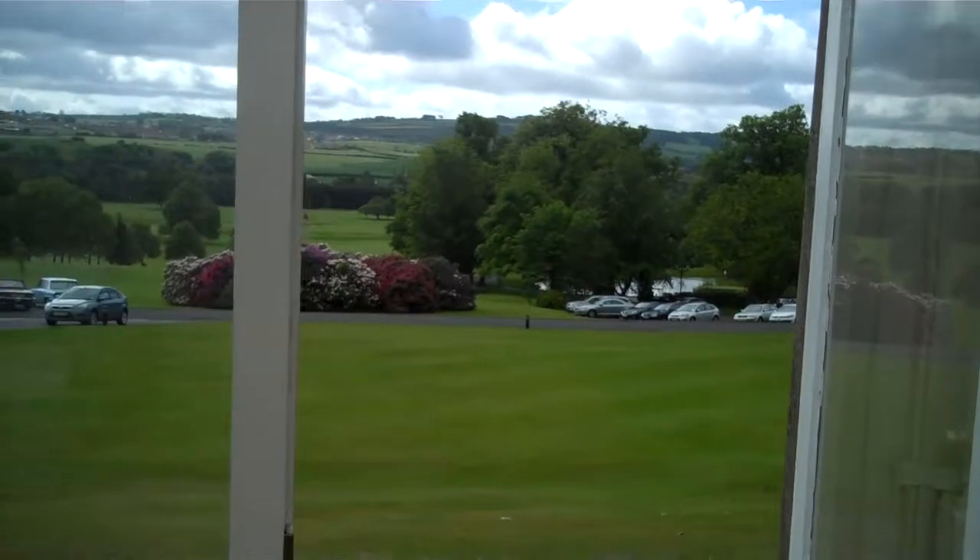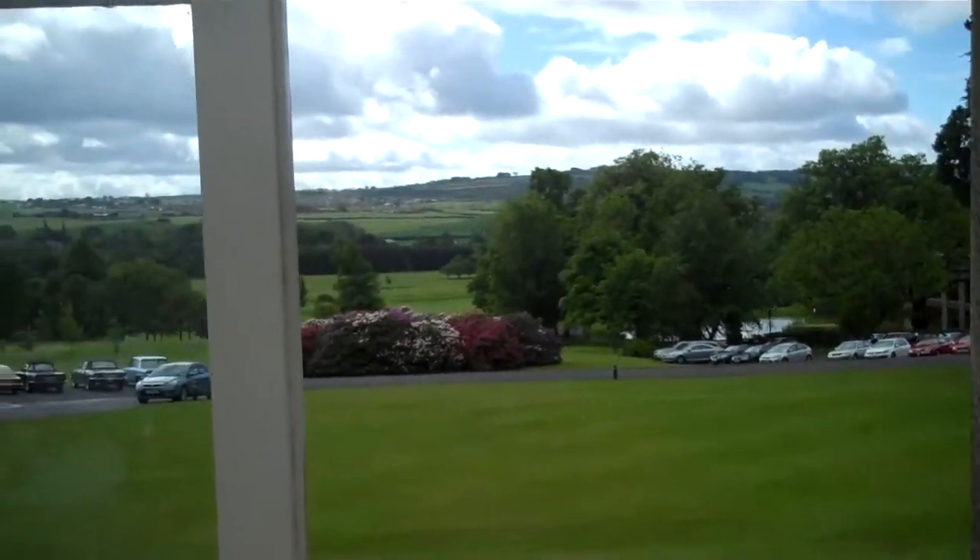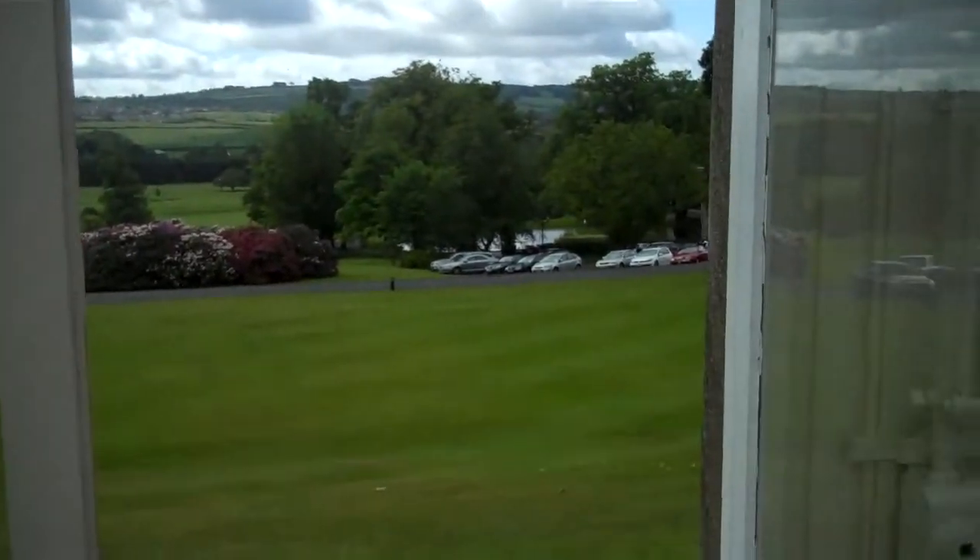What a fantastic backdrop to anyone's wedding. Absolutely beautiful.